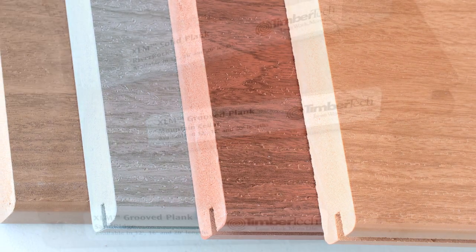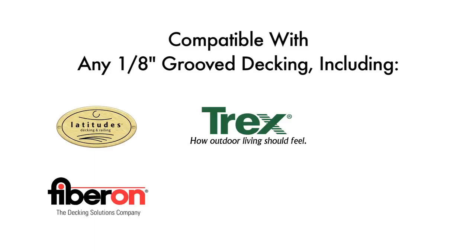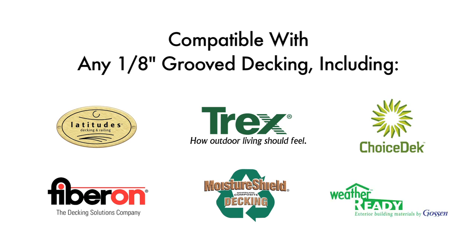It works flawlessly with any one-eighth-inch groove decking including Latitudes, Fiberon, Trex, Moisture Shield, Choice Deck, Weather Ready, and Gossen.